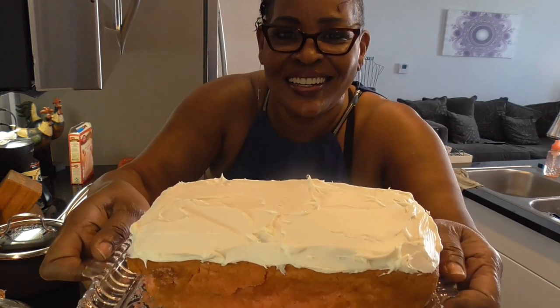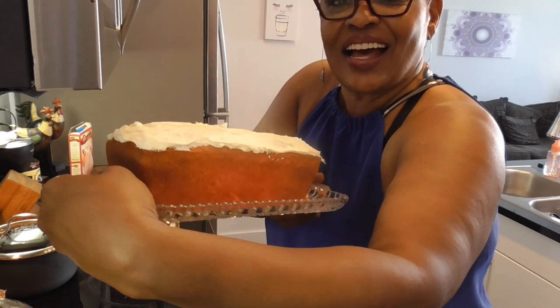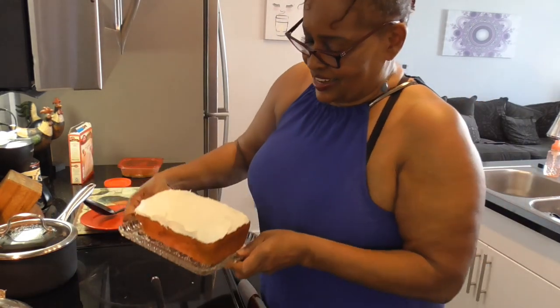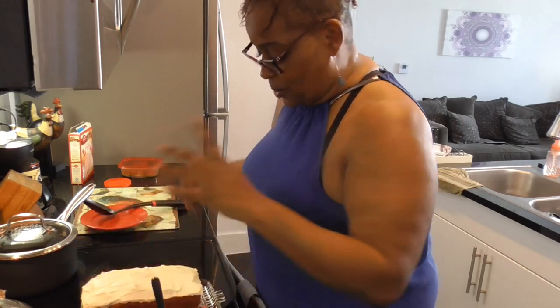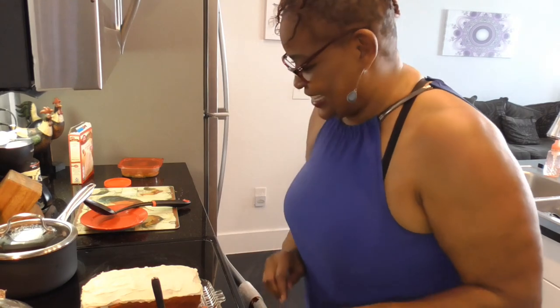Just on top? I think so. I don't think we need it on the side, y'all. Y'all don't forget this is strawberry. So without further ado, let's give it a taste.